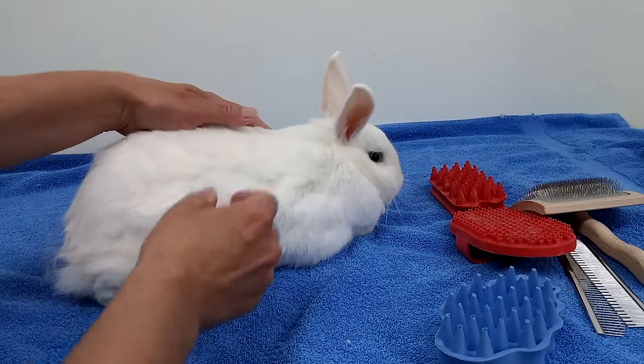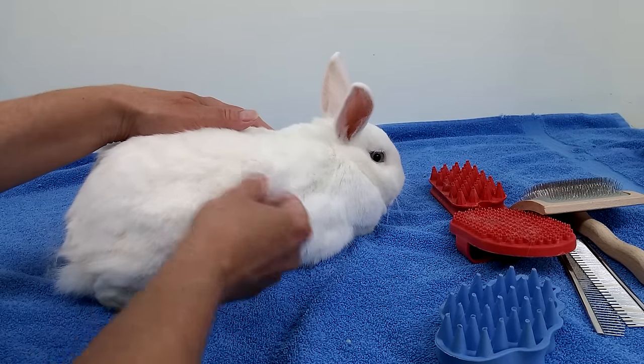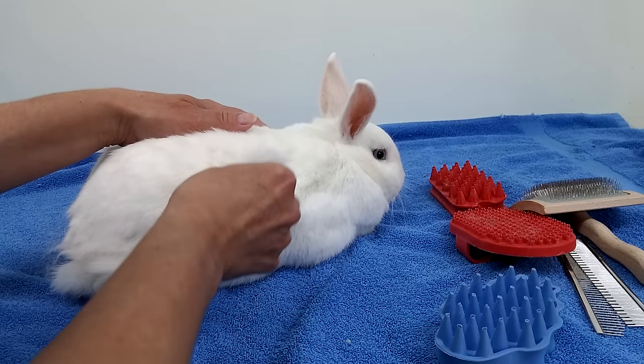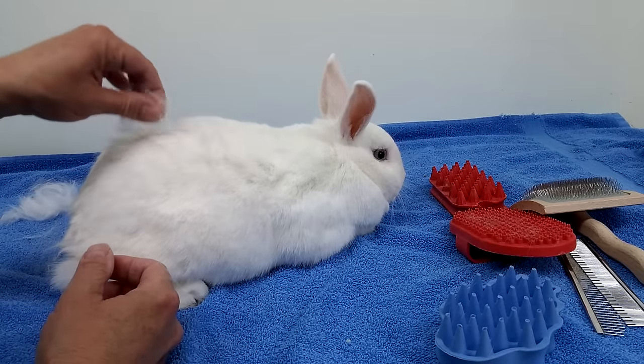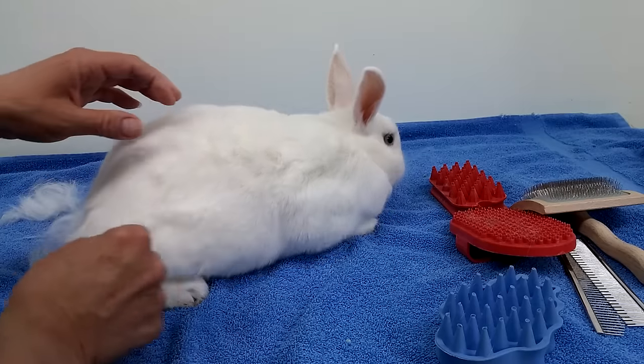I find the best way to groom them is just to pluck their hair with your fingers. You see how much hair comes out? Now this is just the loose hair. It comes right out when you just actually pluck it. You see that? The plucking I find works really, really good.